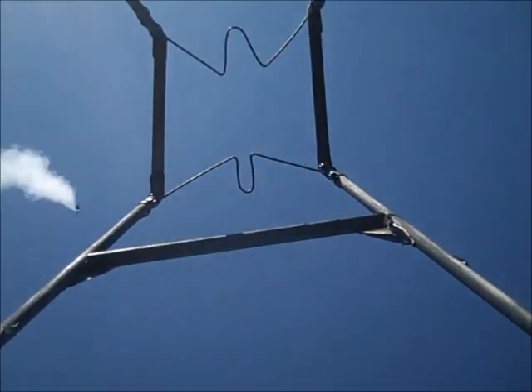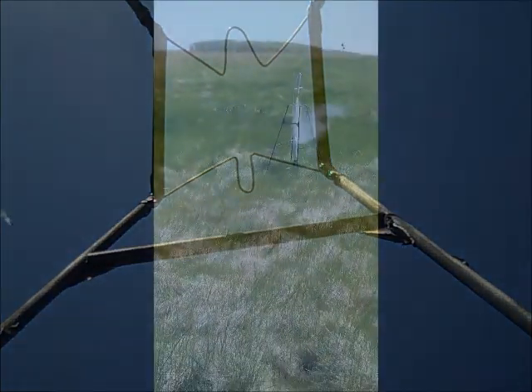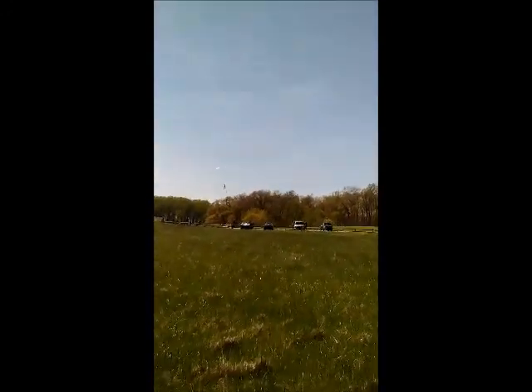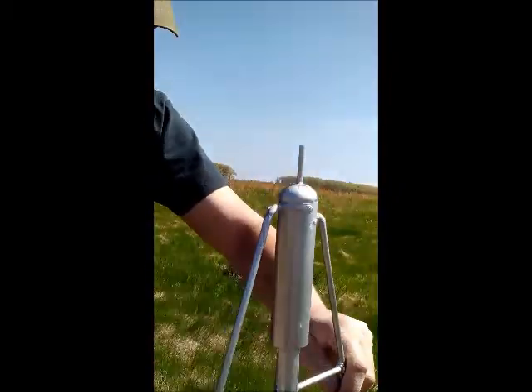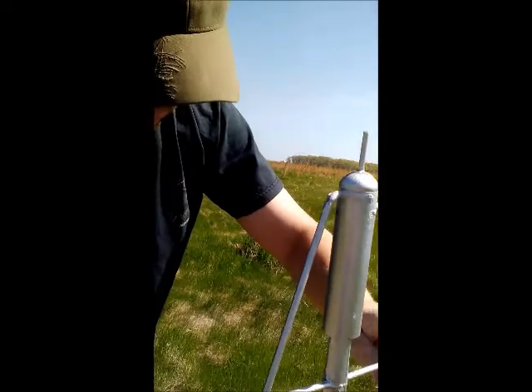Rocket safety rule number one: always make sure the key is out before you launch.